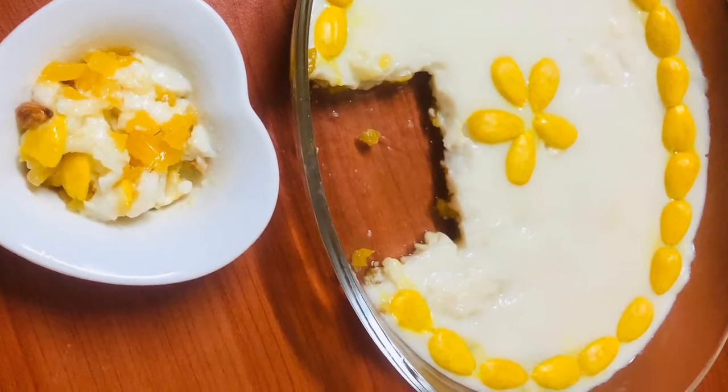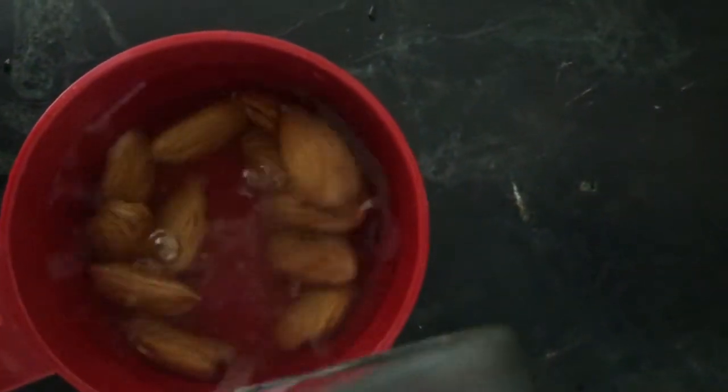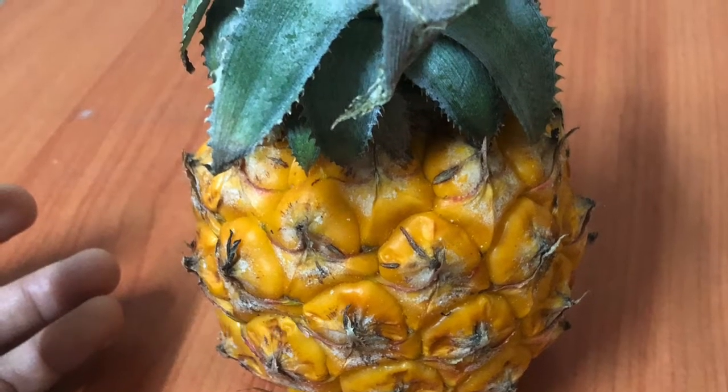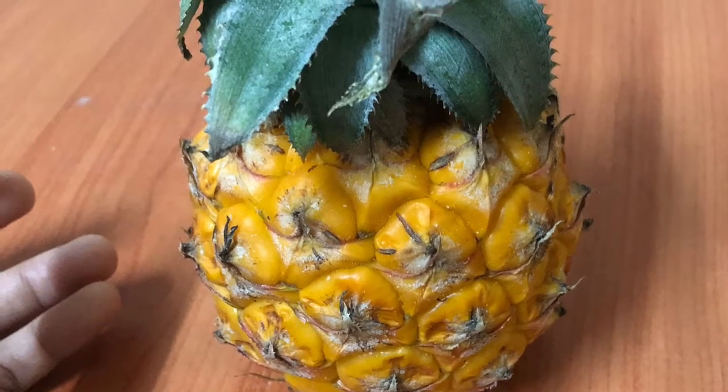I will add some sugar for this. I am going to add a pineapple in the right hand.